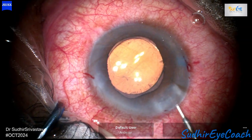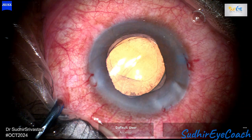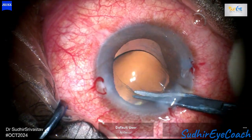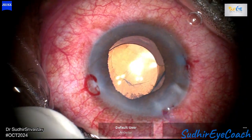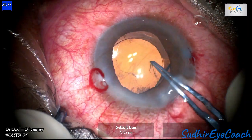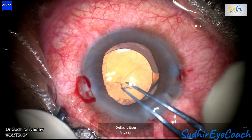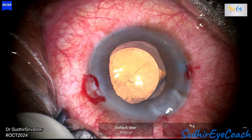Next, I decided to realign the capsular opening to improve its appearance and provide adequate 360-degree coverage for the IOL. In such cases, obtaining informed consent is crucial — due to the phacomorphic glaucoma there may be some risk of partial visual loss, and since the retina cannot be thoroughly assessed, it is difficult to provide precise predictions about the quality of visual outcomes.